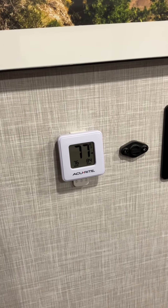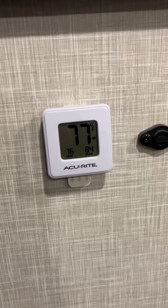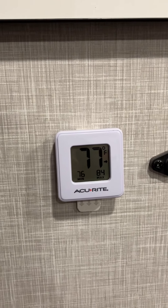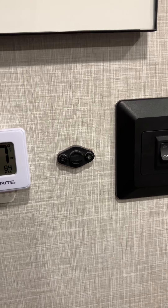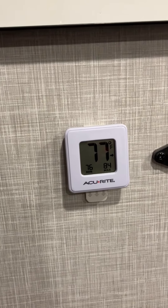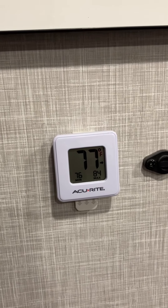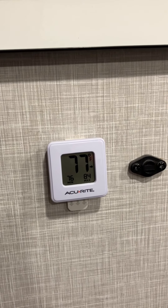At several points in the trailer we have added these digital thermometers so that we can monitor the temperature. This is the temperature sensor that works with the heating and air conditioning. We're trying to make sure that the thermostat is accurate, so we have these placed in different points in the trailer.